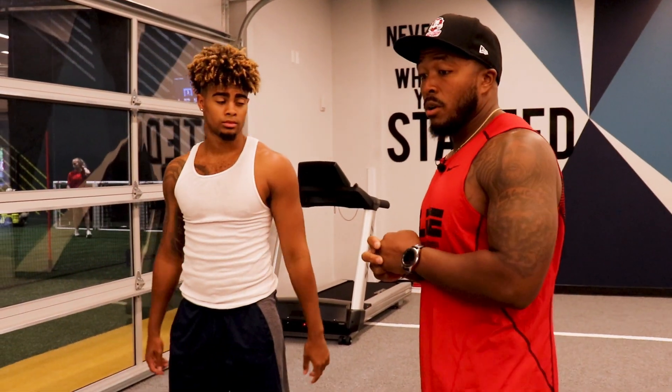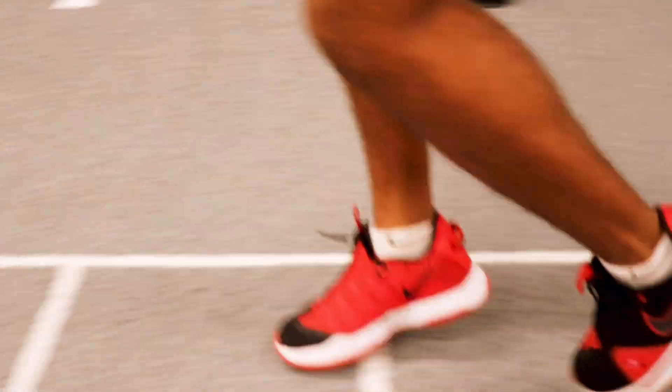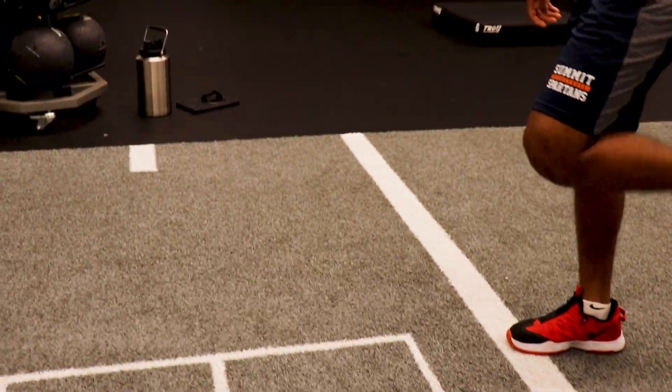The first drill is going to be one foot in every hole doing a ladder. On this side of the ladder, we're going to be focusing on quickness, and over here on this side, we're going to be focusing on hip flexibility and high knees. On this side, I want you to get high knees, make sure that you're staying upright.